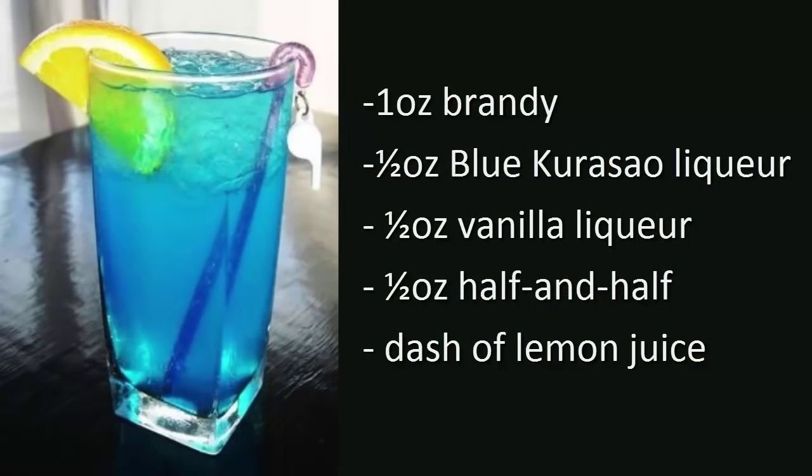A Blue Angel is made with one ounce of brandy, one half ounce of blue curaçao liqueur, a half ounce of vanilla liqueur, a half ounce of half and half, and a dash of lemon juice.